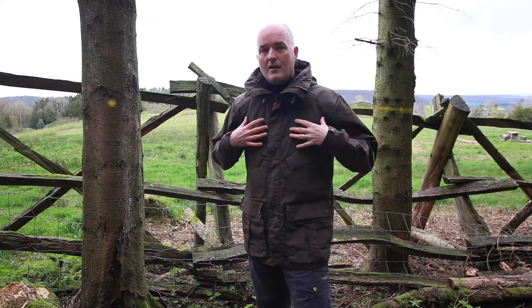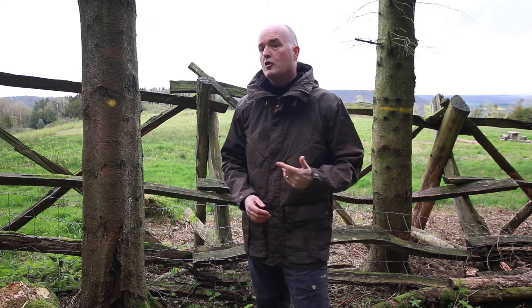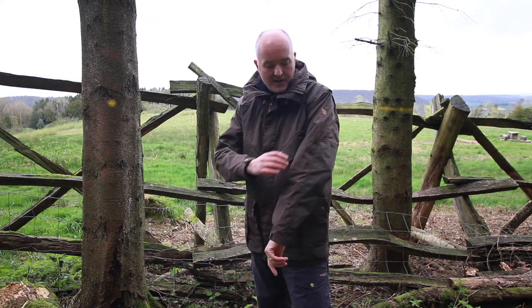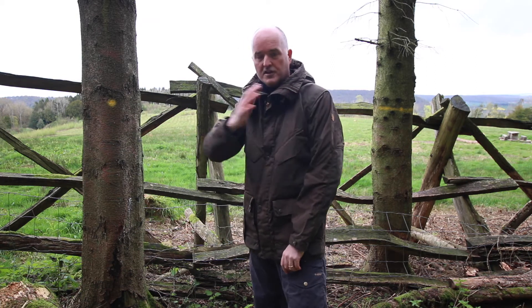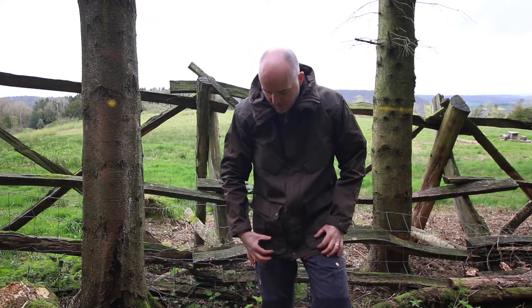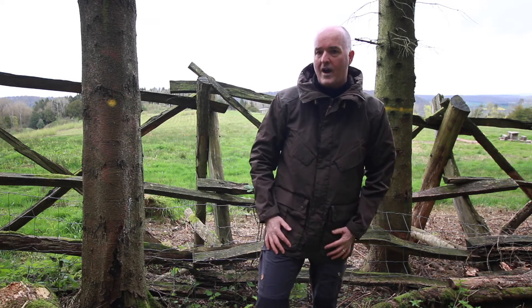So you get G1000 Eco in the main body — it's called Eco because it's a recycled polyester and organic cotton mix. And then you get G1000 Heavy Duty across the back of the arm, over the shoulders, the hood, and also a nice little detail across the bottom of this big bellows pocket just to prevent wear and tear.